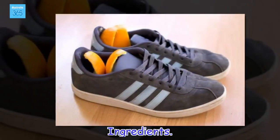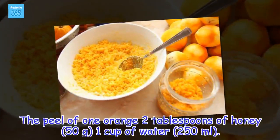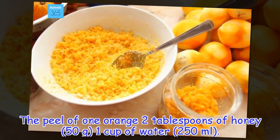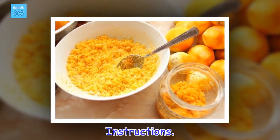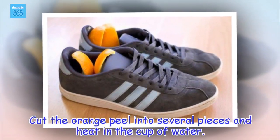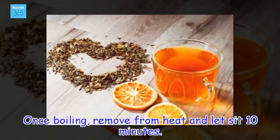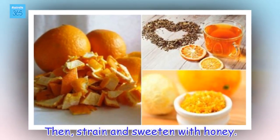Ingredients: the peel of 1 orange, 2 tablespoons of honey (50 grams), 1 cup of water (250 millilitres). Instructions: cut the orange peel into several pieces and heat in the cup of water. Once boiling, remove from heat and let sit 10 minutes. Then strain and sweeten with honey.